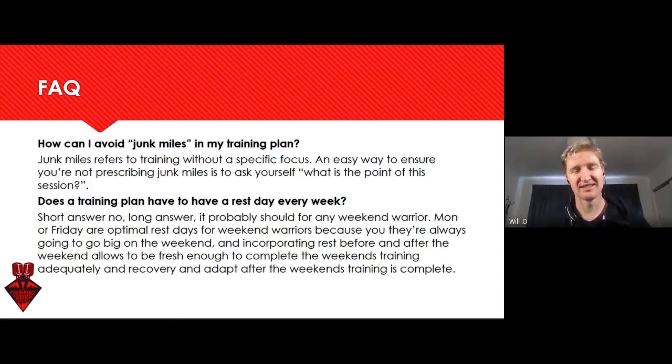At the scientific level, more training results in greater stress, which results in greater adaptation. Where junk miles fits into that, I think, is minimizing recovery time. Ask yourself: what is the purpose of this training? If you have five sessions across the week and you're only adding an extra one for the sake of it, are you minimizing your recovery time or your ability to adapt?